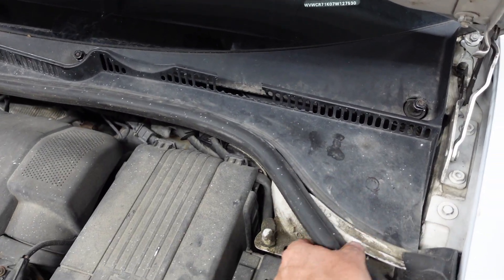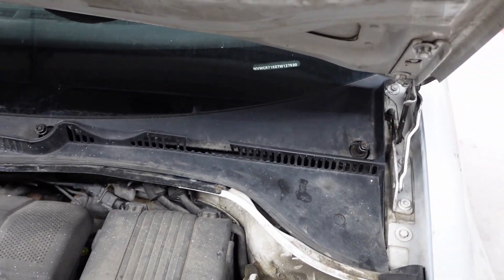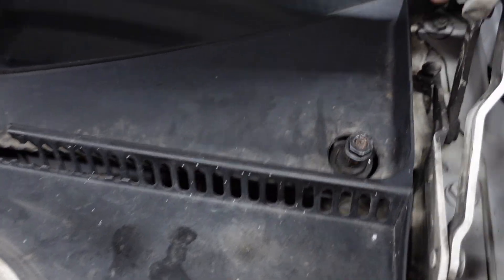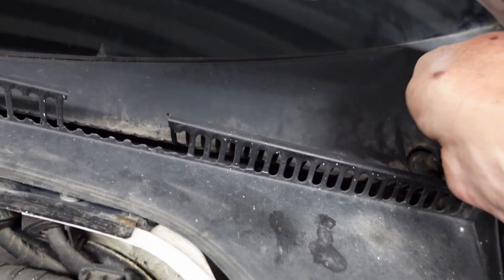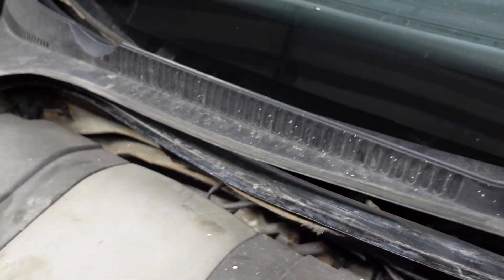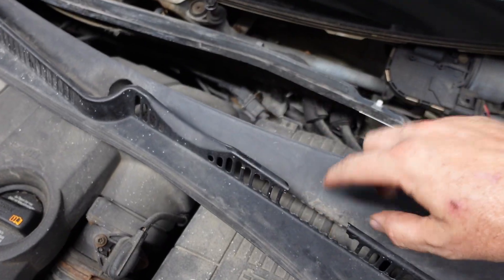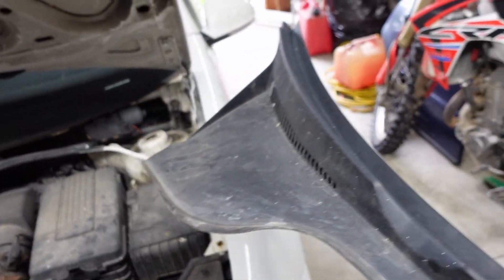Now I can remove my plastic cowl. I'm going to take my rubber weatherstrip off and then I can just pull this cowl out. It fits into the windscreen at the bottom there. You've got to make sure you don't bust your corners. Pull that guy up and pop it out of the windshield.